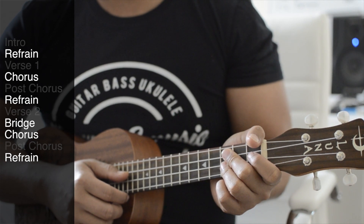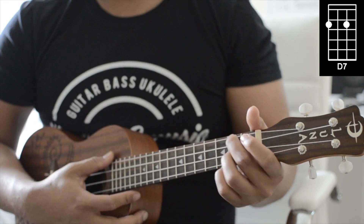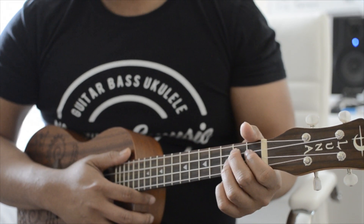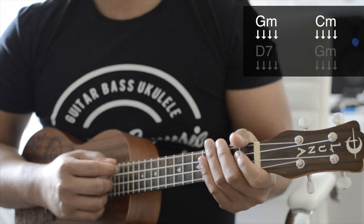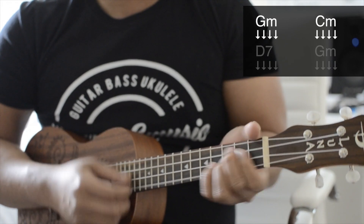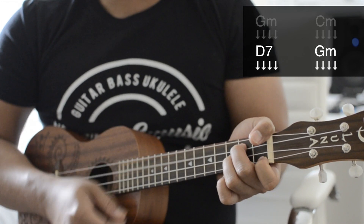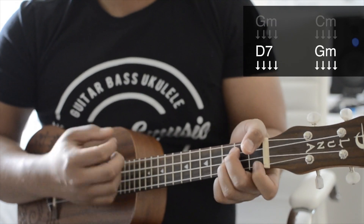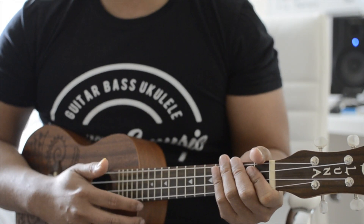Now going into the refrain, chorus and bridge, we're going to be using all three chords: G minor, C minor, then D7, and back to G minor. We're going to be playing this two times, and each chord is going to be played for four counts. I'll show you an example and count it out. I'm going to have the refrain on the screen with the lyrics so you guys can play and sing along with it.